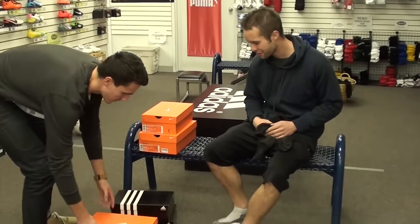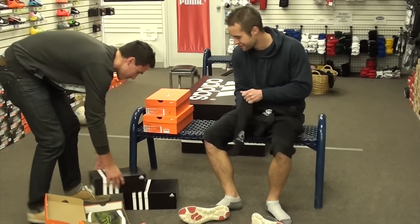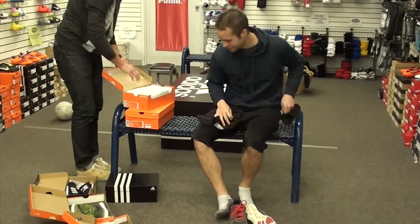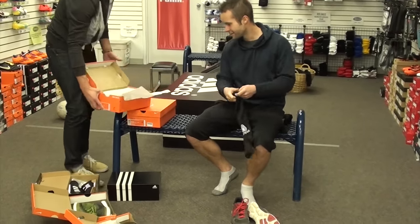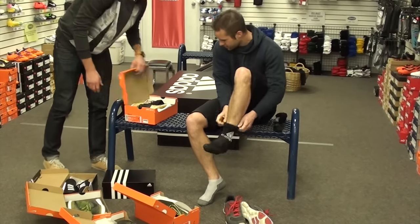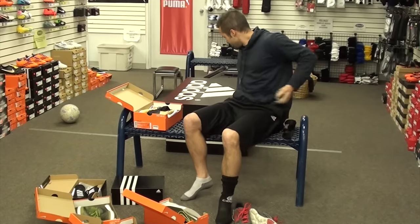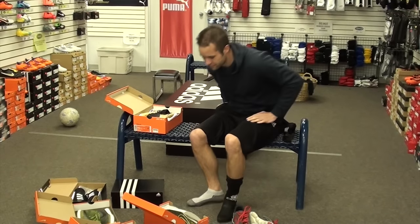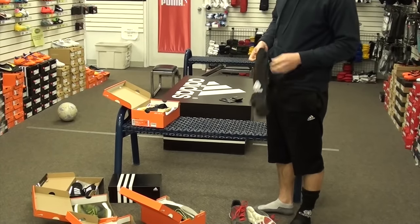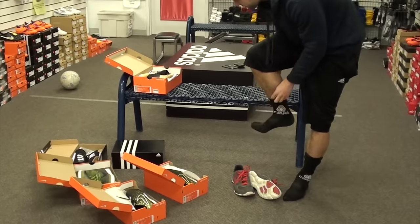So what do we got here? We've got Magistas and classic Copas. I'm kind of leaning towards a couple already, so I'll try on the other ones first, but let's go with the Copa.